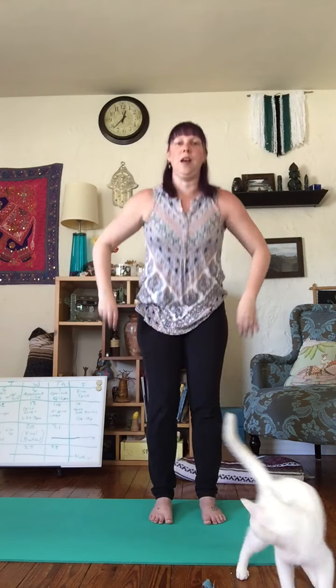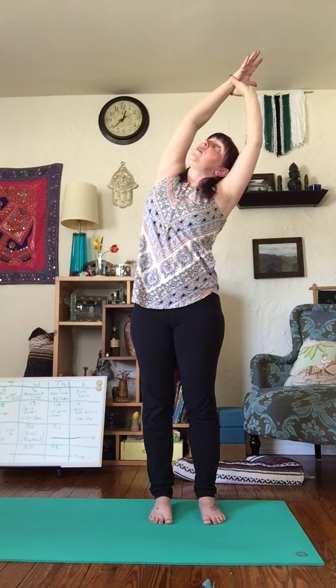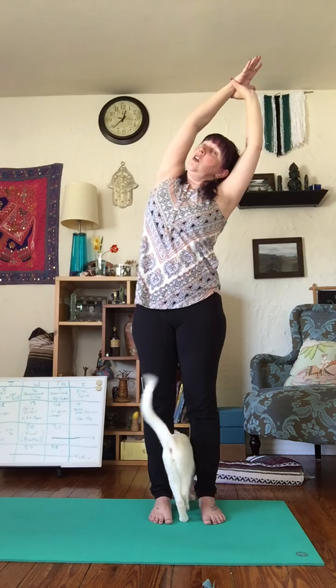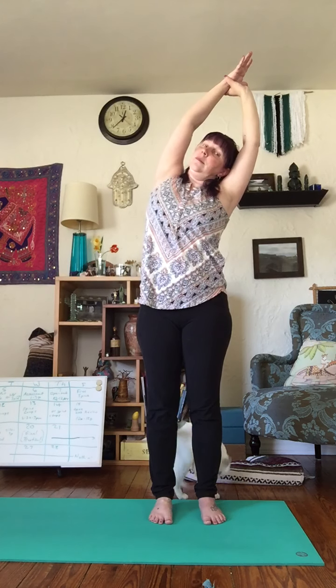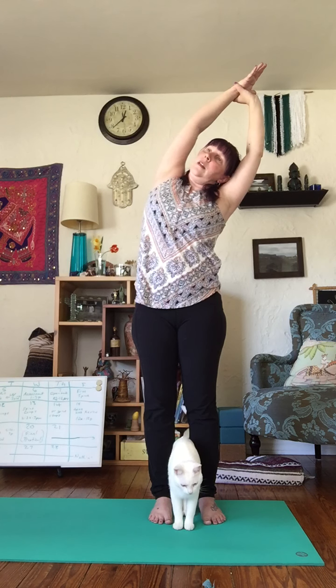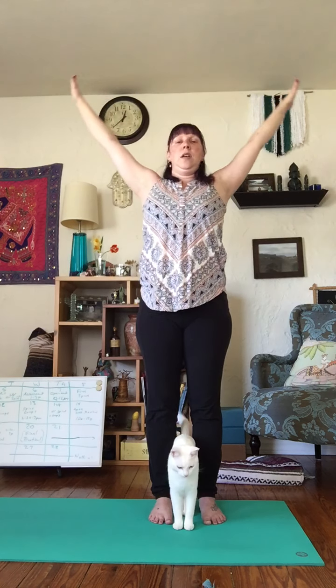We'll begin to move to the other side. Inhale, lift up. Grab the other wrist, tip over to the side. Perhaps open your chest, look up. Ground down into both feet — nice long stretch through your side body once again. Inhale back up to center, big stretch, look up. Exhale, let your arms drift down to your side. Take a nice grounding breath. Notice how you're feeling.